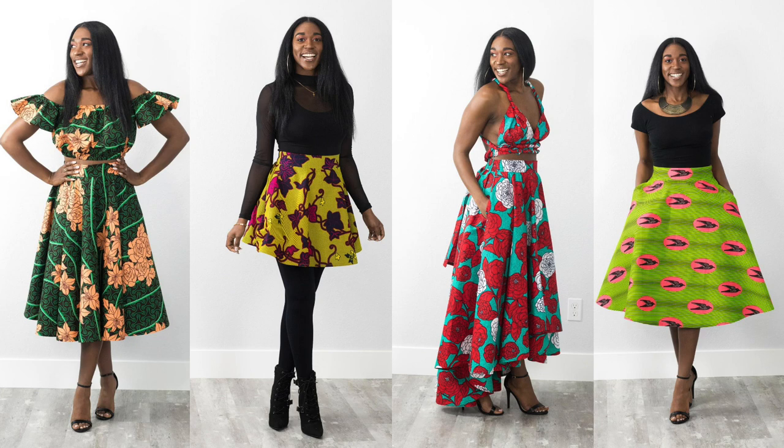So this skirt is a flat front elastic back circle skirt. In the course I'm teaching you how to do a half circle skirt and a full circle skirt, so you'll be able to do a mini, a midi, a maxi, and a high-low. I'll walk you through how to do all of those things.